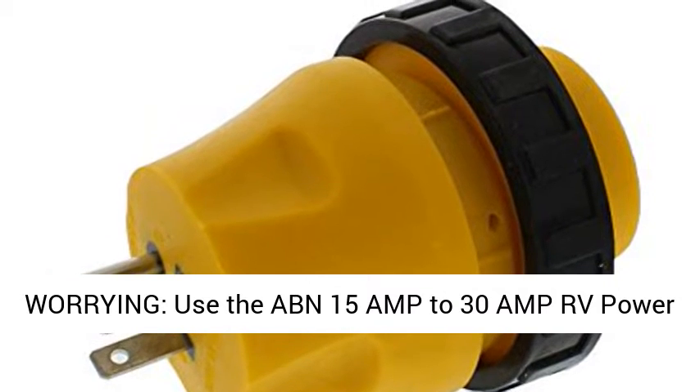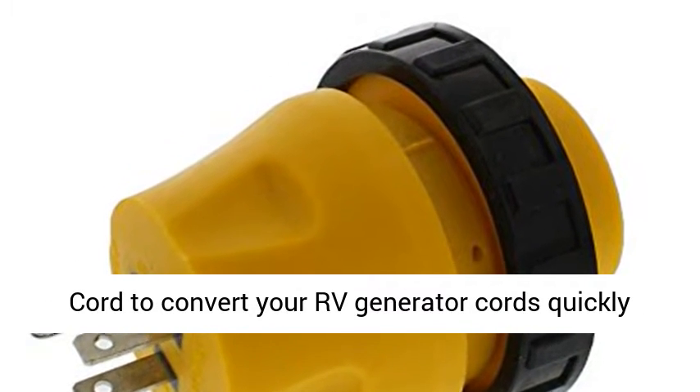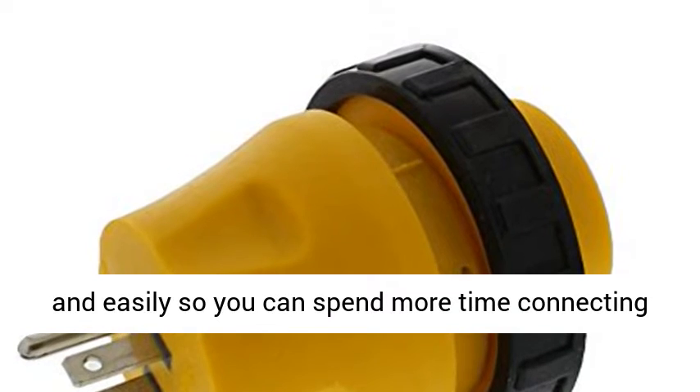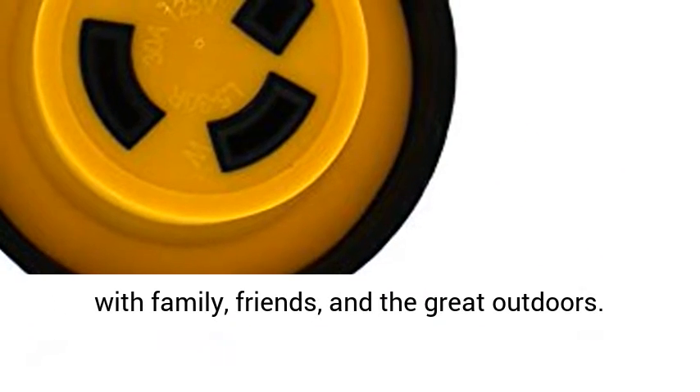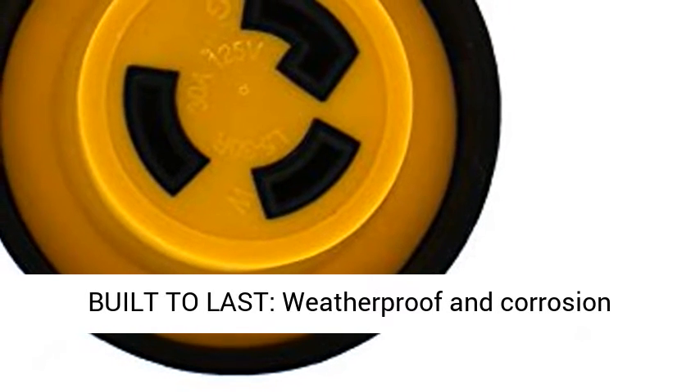More relaxing, less worrying — use the ABN 15A to 30A RV Power Cord to convert your RV generator cords quickly and easily, so you can spend more time connecting with family, friends, and the great outdoors.